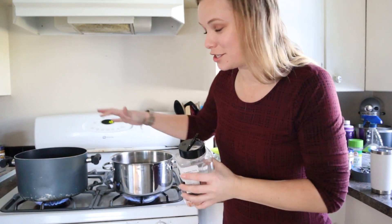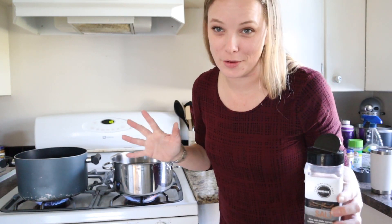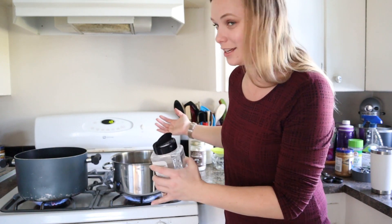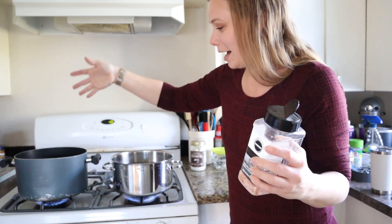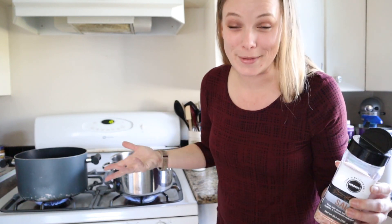All right, so the first step is probably somewhat obvious, but you want to boil water. I've got two pots going at one time so I can try to get as many done as I can. If you get one of the big giant crab boiling pots it is much better, but because I am actually boiling these at my Portland house instead of our beach house, I'm doing two pots that I can do one crab at a time in.